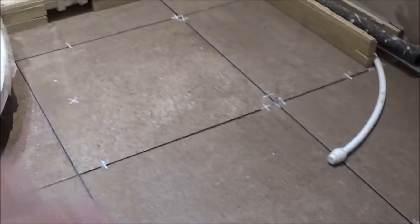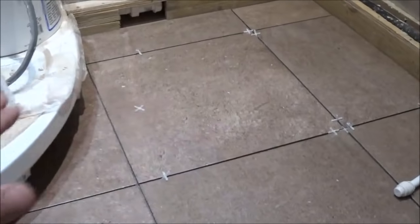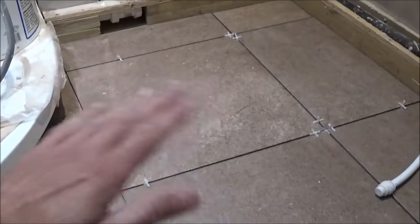The other advantage to laying a few tiles out like this is just getting an idea of the level of the floor. This floor was screeded anyway so it's fairly level. If you were doing an old floor and it was a little bit wonky, you may want to put a straight edge across the floor and just have a look for any low points or high points — and you either want to scrape them out, or if you can't do that, you need to know where to build them up.